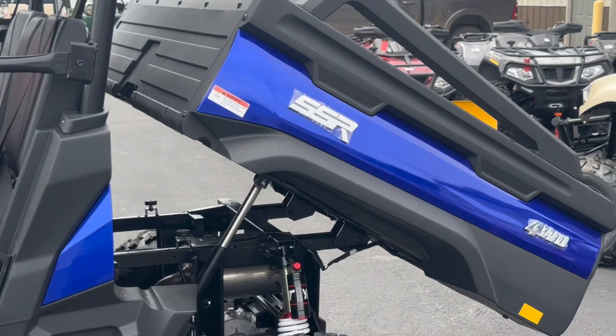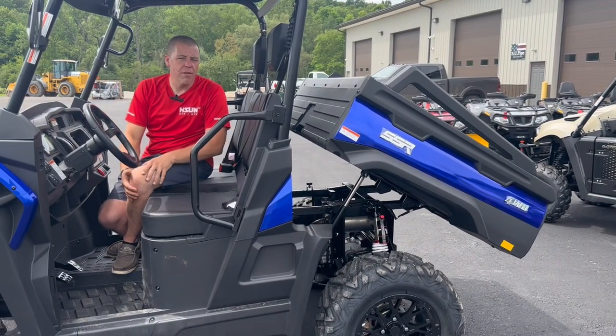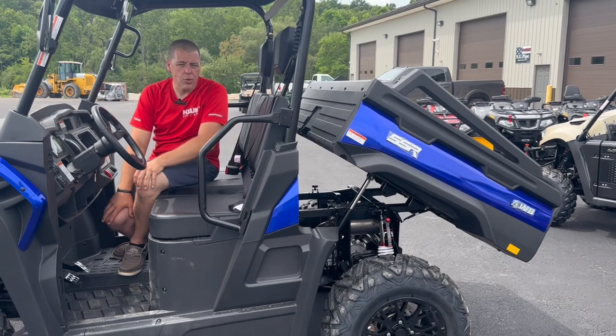There it is — really cool feature for those of you who don't have good shoulders and arms to be able to lift the box. That's a super sweet feature.